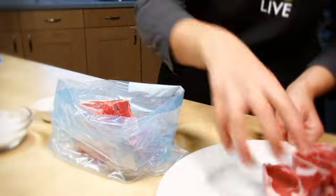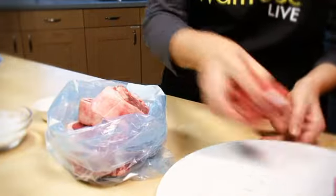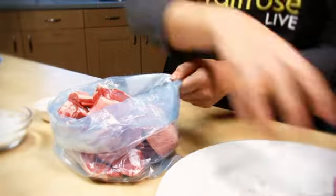Place the flour into a large freezer bag and season. Add the chops, seal the top and shake to coat evenly.